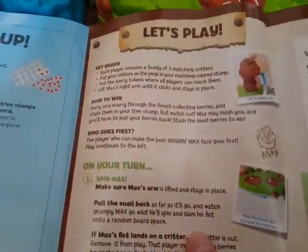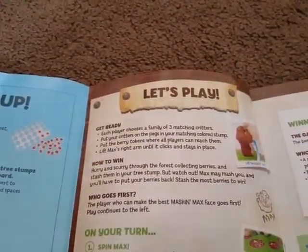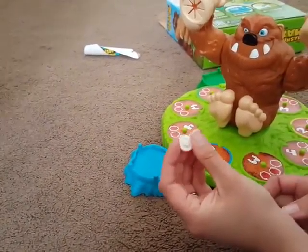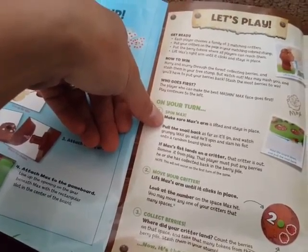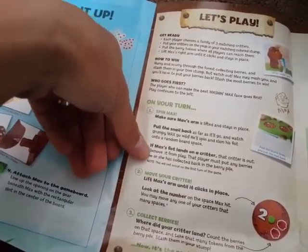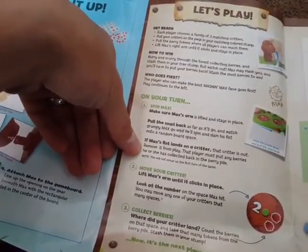He smashed someone. It's where all the players can reach them. And lift Max's right arm until it clicks and stays in place. Done. I got the animals. The animals — what is this thing? I don't know. I want you to take all the raspberries out too. Place your raspberries on the sheets. As Max first lands on a critter, that critter is out — remove it from play. That critter must put any berries collected back in the berry pile.